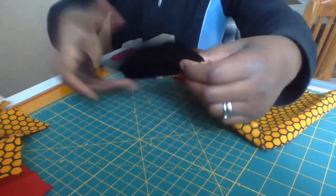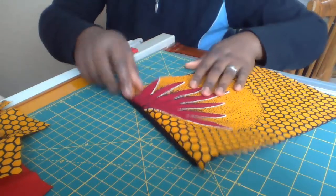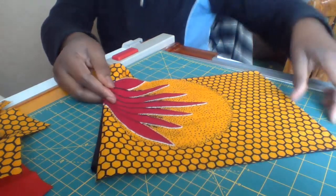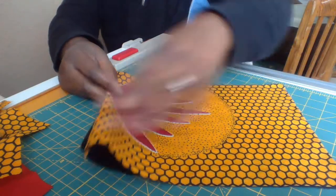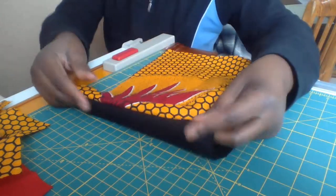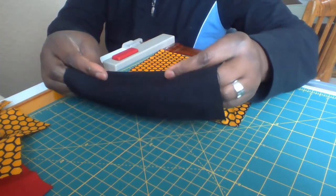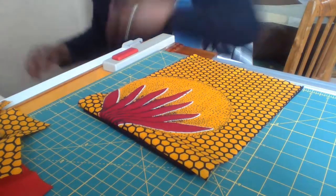So as you can see, we turn it this way. This is the front part of it — we turn it here and iron it very well to let it lie down flat. I'm going to do a quick ironing now.